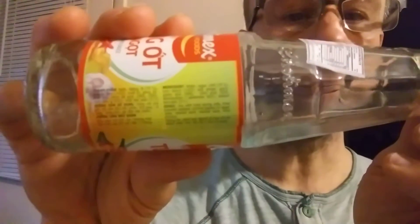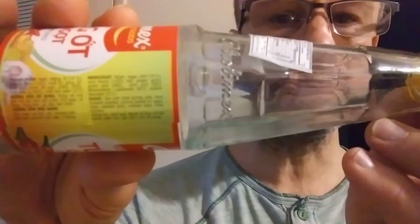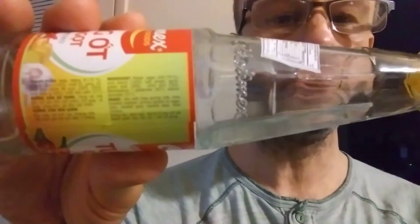The ingredients are right here, but it's hard to get the camera to focus on this. I can't get it to focus, so I'll read it to you then.